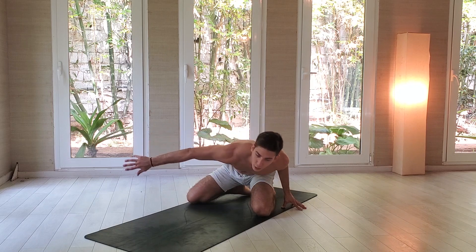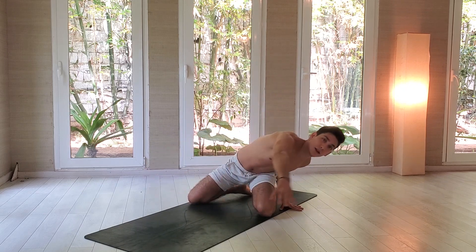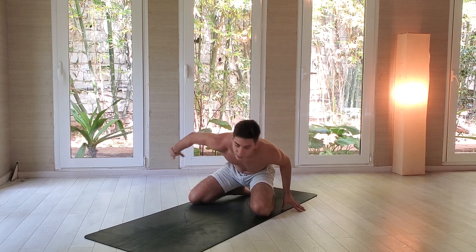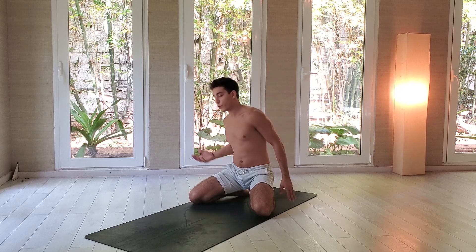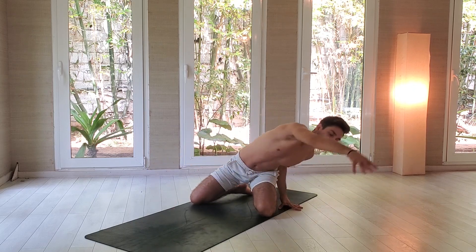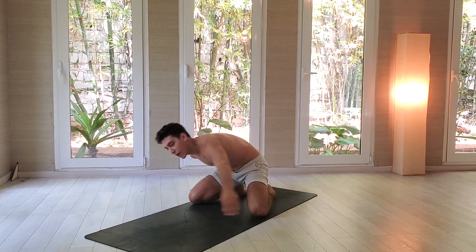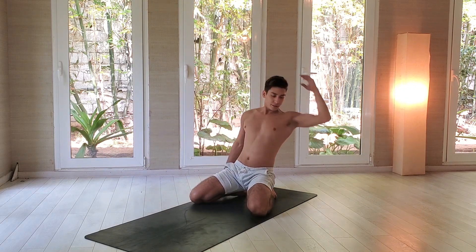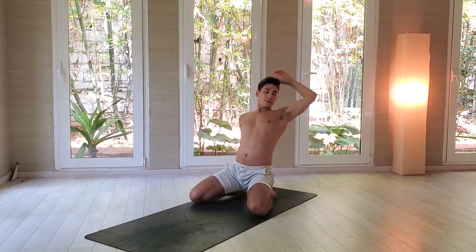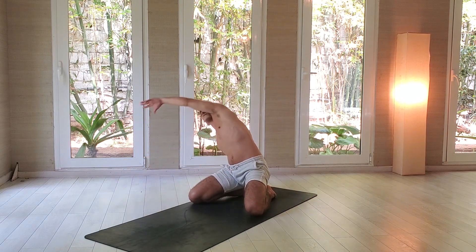Come back towards the center, put your left fingertips down. Inhale, stretch your right arm forward. Look at your right fingertips, open your chest, exhale, come back. There's no specific alignment to have here — I want you to feel the stretch on the right side of the body with those nice fluid movements. Inhale forward, open your chest, exhale, come back. Last one — inhale forward, exhale, release. With the left arm this time: take a deep inhale, stretch forward, look at your left fingertips, open your chest, exhale, come back. Inhale for the second one. Let's add two more. Last one — inhale, open your arm. Excellent, release.